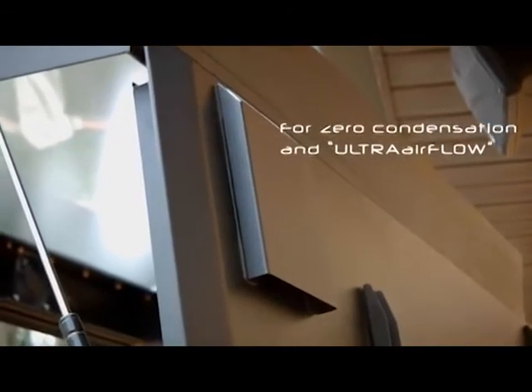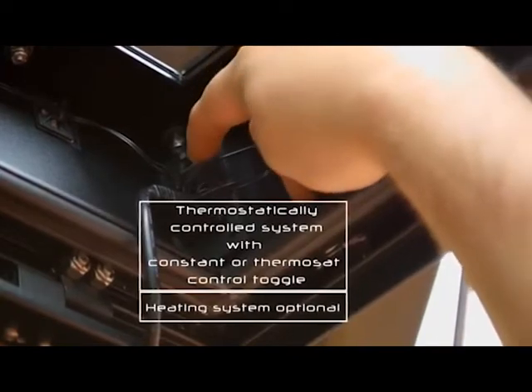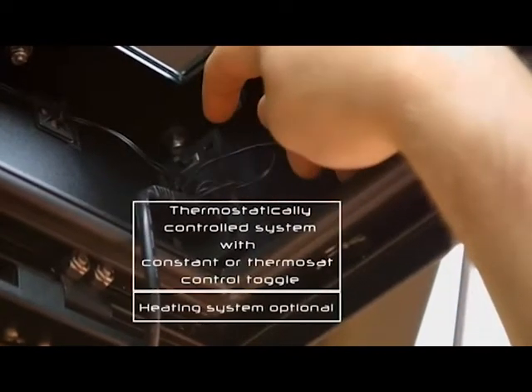Also, with all intake and exhaust ports being filtered, the TV Shield Pro defends against dust and bug intrusion, which can wreak havoc on indoor TVs and displays.